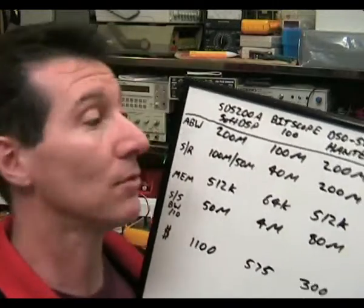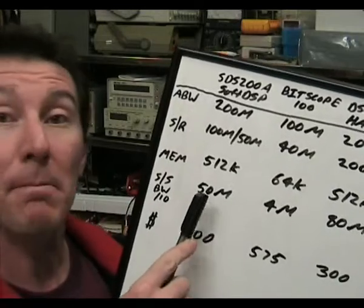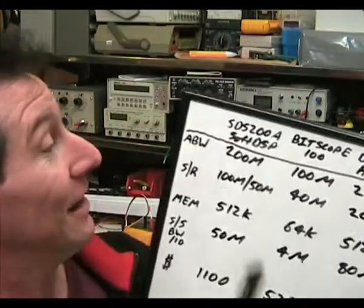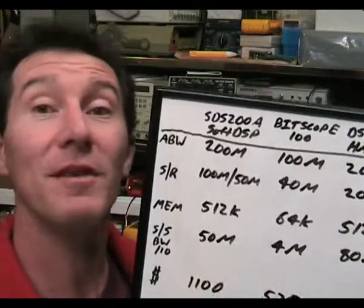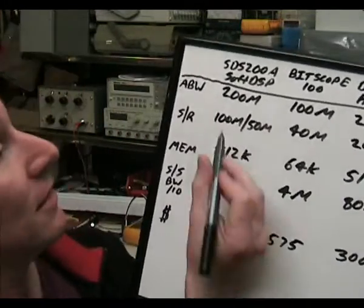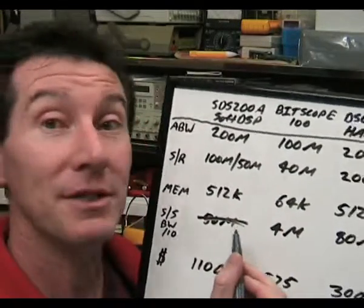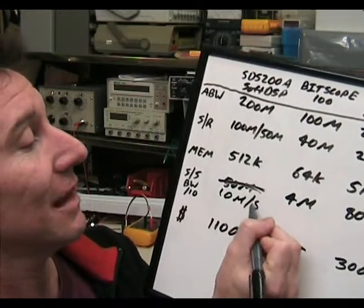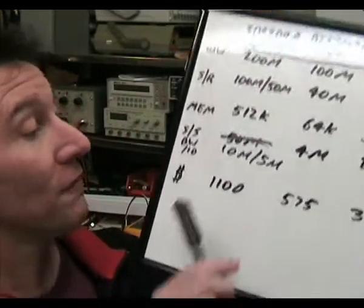The SDS200A has a claimed single-shot bandwidth of 50 megahertz from their data sheet — what complete bullshit! It's only 100 megasamples per second in single-channel mode, or 50 megasamples per second in dual-channel mode. Taking the divide-by-10 rule of thumb, its real single-shot bandwidth is only 10 megahertz slash 5 megahertz. Not a very useful scope at all for your $1,100.